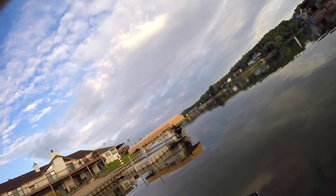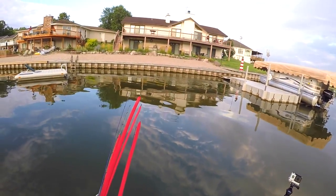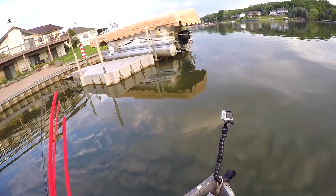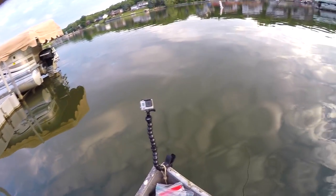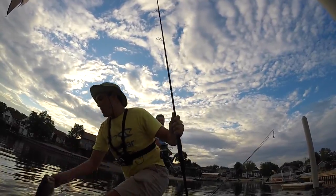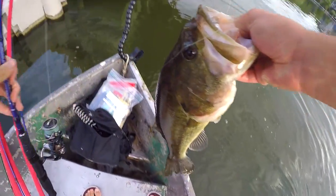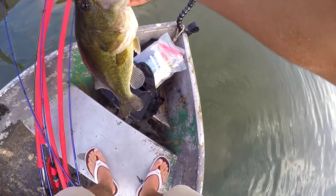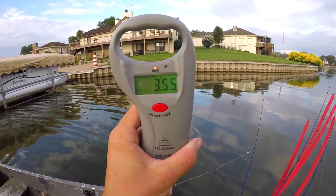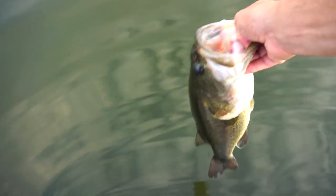He had me like 10 feet away from where I cast it — that's a good one. Another fluke fish. Oh my gosh, it might be a big one. Oh yeah, that's a good one — two and a half, three pounder. Three and a half pounder. Another good fluke fish, going back in the water.